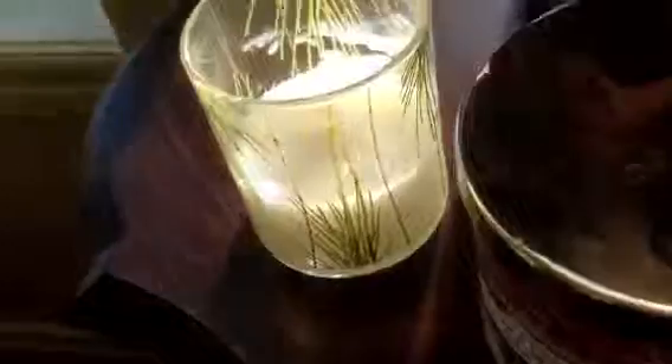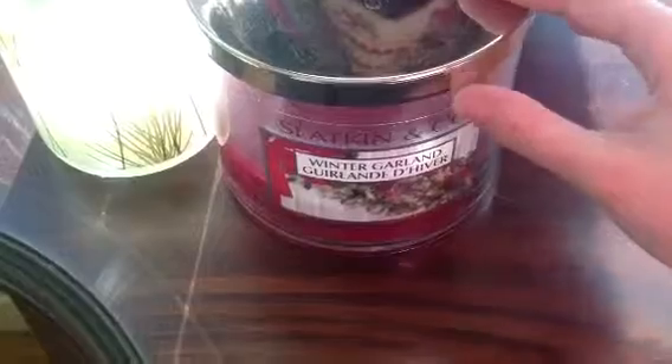Over here is just a snowman and it's really sparkly and pretty. Then over here are some candles — this one's gold, this one is green, and this one's red. There's also a candle here and a candle here. I only know the scent of this one and it's winter garland. There's another Santa here and then a candle here, and this scent is evergreen — I like the evergreen better to be honest.